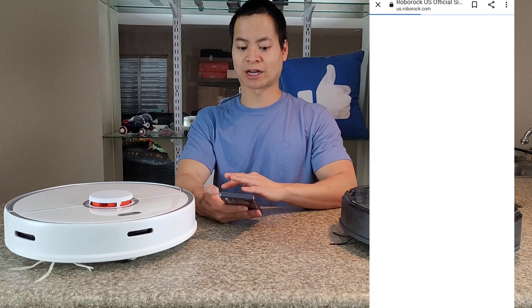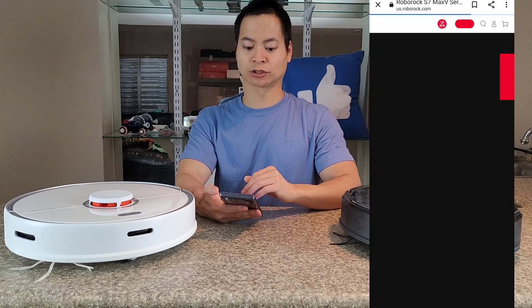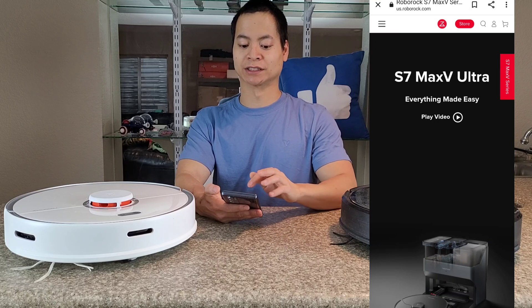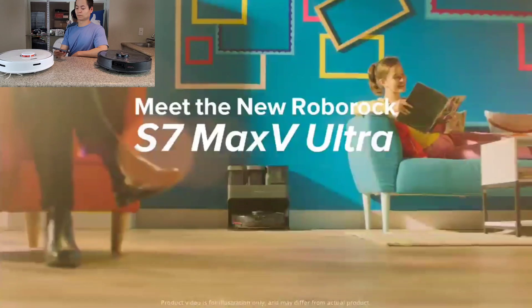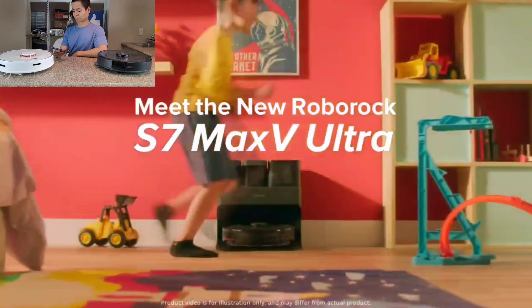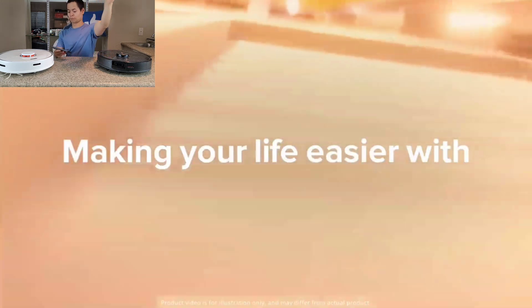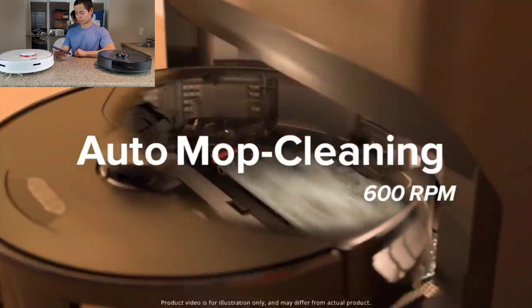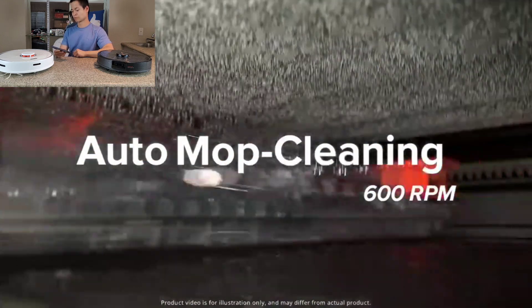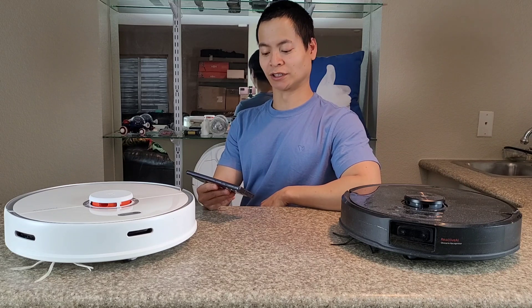Let's go ahead and jump back into the main attraction here — the S7 Max V Ultra. We'll check out the commercial and see how funny it is. Apparently some of you thought it was pretty hilarious. They got one thing right: the music is pretty groovy, though my dance is terrible. They're off to a great, great start.